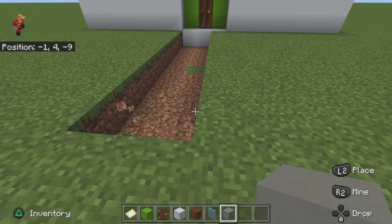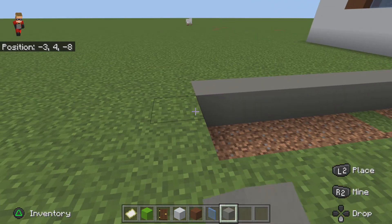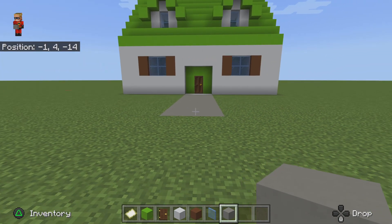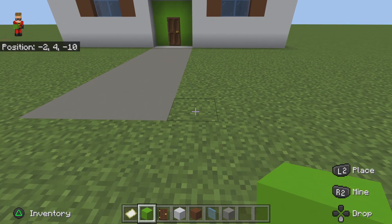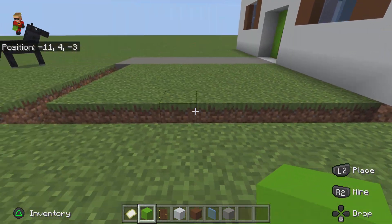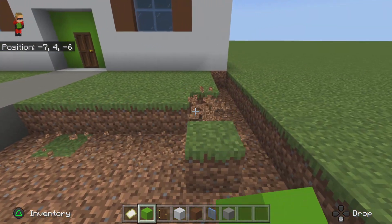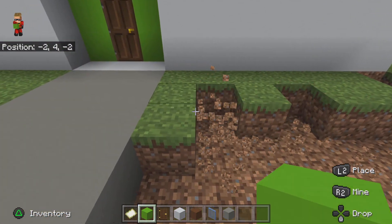And then you can do it on each side like that. Also grab your lime concrete and go extend it there to the house like that, and delete the inside like this — this will make it look a little bit better instead of just plain grass.